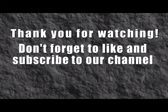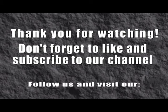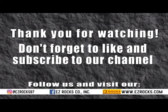Thank you for watching, we hope you liked this video. Please don't forget to like and subscribe to our channel, and as always, we hope your day rocks! We'll see you next time!